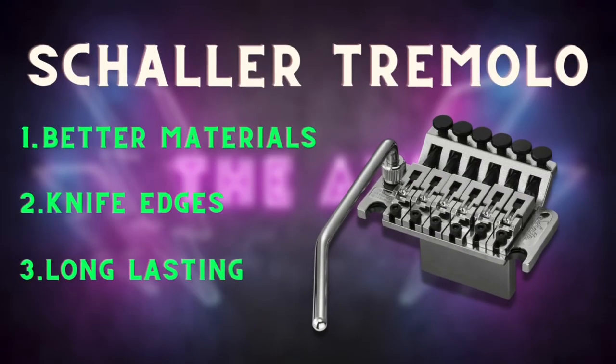So are Schaller licensed Floyd Roses crap like the other licensed products? Usually no. With Schaller licensed products, you usually get a product made with way better materials, and you also have things like replaceable knife edges and components that will last. So the moral of the story is: know who makes your licensed product. Schaller makes a good licensed version if you don't want to get an original Floyd Rose. You can see a lot of reviews online that show the Schaller licensed products have lasted 10, 20, even 30 years on some of these guitars.